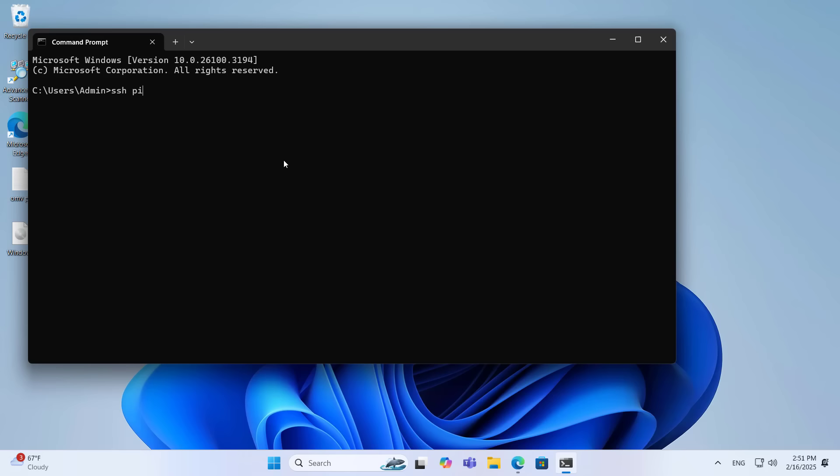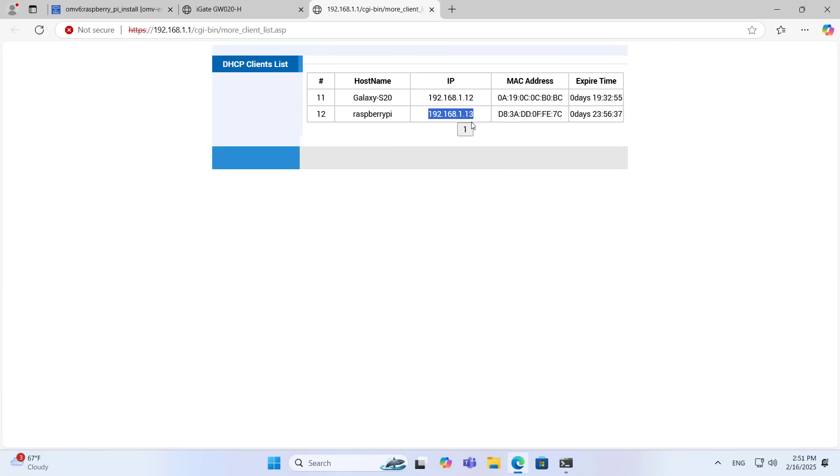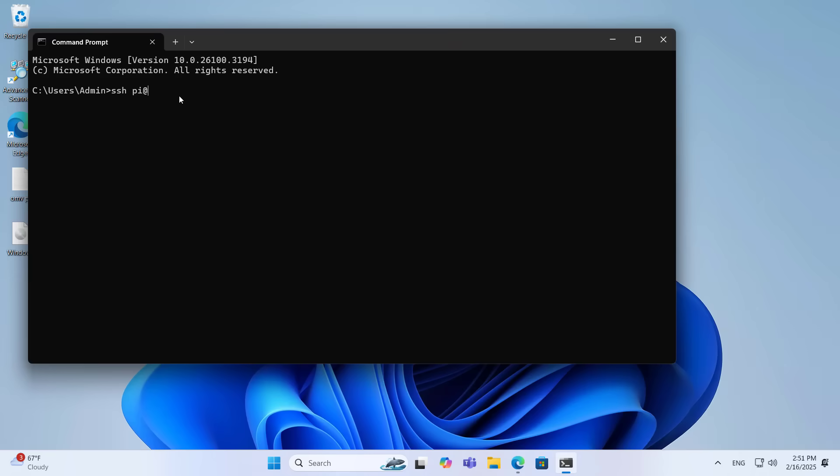After knowing the IP address of the device, you open the command window on the computer. You connect remotely to the device using the command prompt, using the username and password set in the previous step to access remotely.